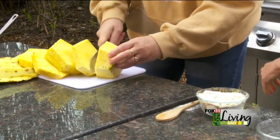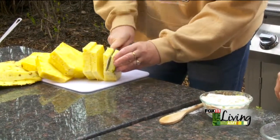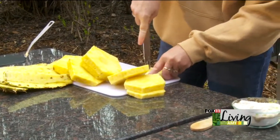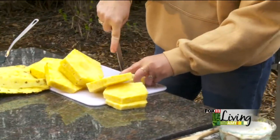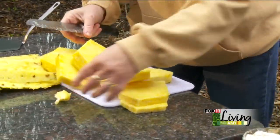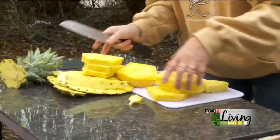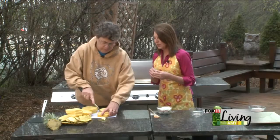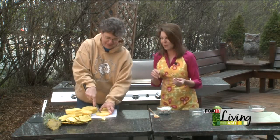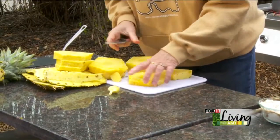That pineapple looks perfect — it really does, and it smells fabulous too. Once you get those half-inch thick pieces, just take your knife and take the core out of the center because you don't want your guests eating that. Also, make sure to clean your grill well — if you've been doing baked potatoes and steak out there, scrub all that off so your pineapple doesn't pick up those flavors.